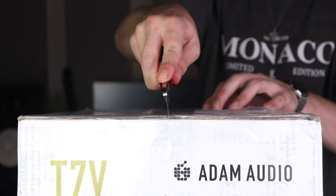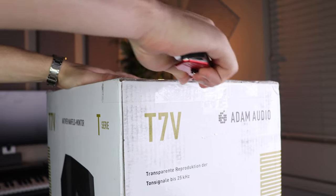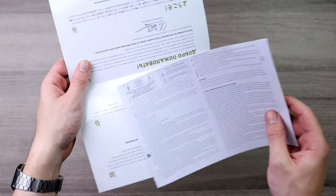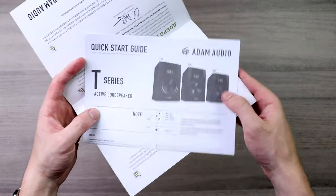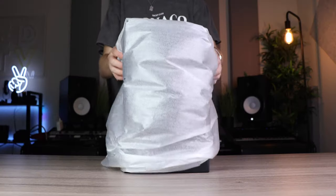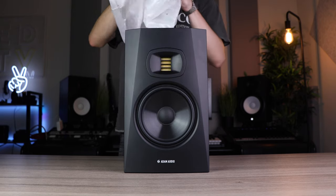Starting off with what you get in the box when you purchase a pair of these studio monitors: the first thing you'll find is some paperwork giving you information about the T series in general and a manual covering what these studio monitors are all about. Then you get a power cable to power them, and lastly the studio monitors themselves.